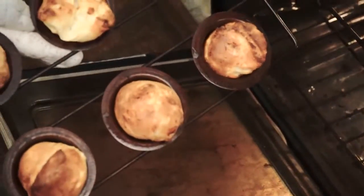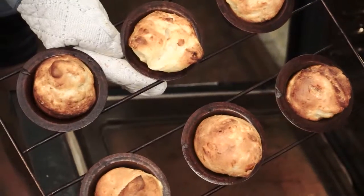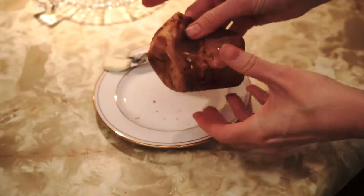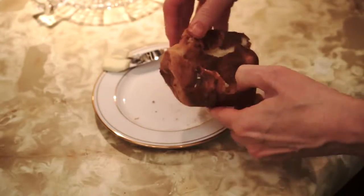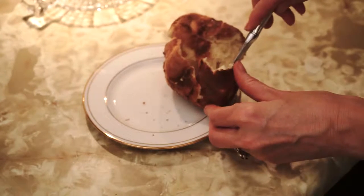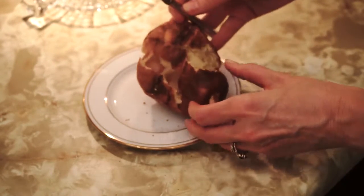After 30 minutes, these are my popovers. And this is how you eat them — break them open. They're nice and hot. They're hollow in the center. Put your butter in there. So delicious. Enjoy.